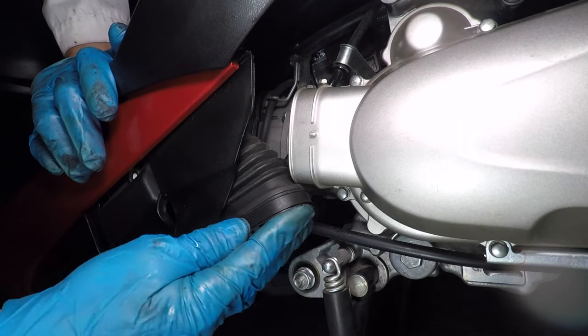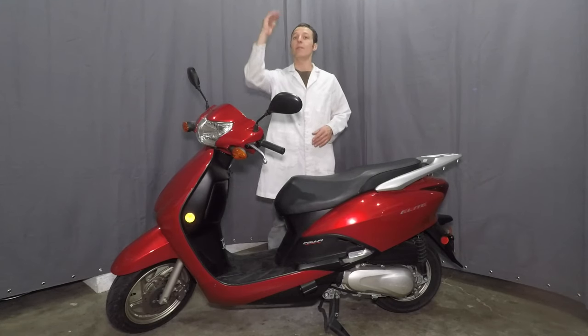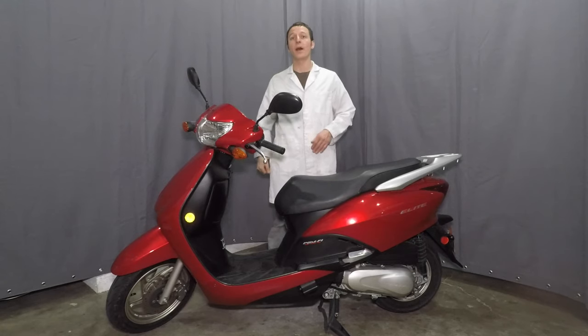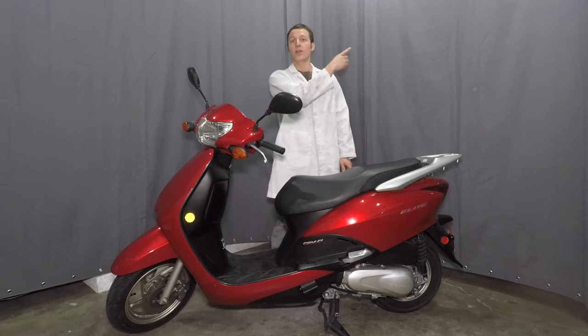Don't forget about that rubber vent hose and clamp. Changing the drive belt is a medium difficulty level. You need some special tools, but it's really not that bad. Thank you for watching, and remember to check out my other Honda Elite repair videos.